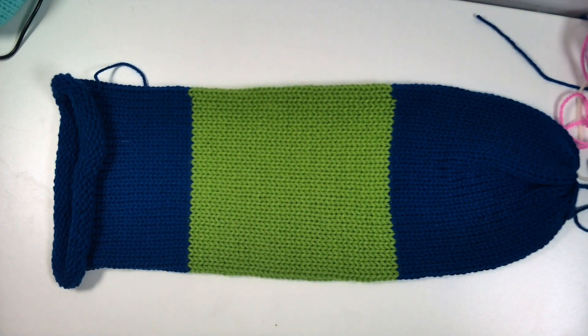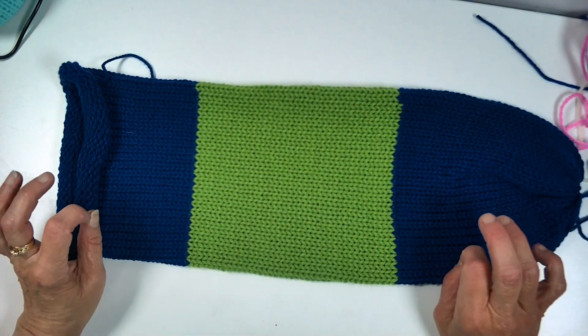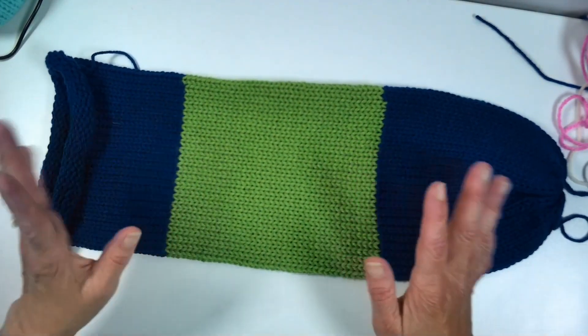Welcome to Serenity Cove Crafts. My name is Linda and today we're going to make an adorable little monster hat for children. It'd be great for little toddlers.